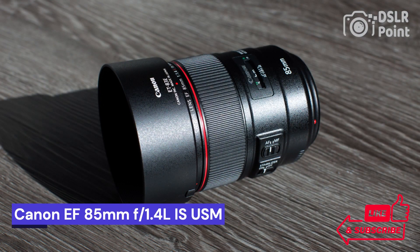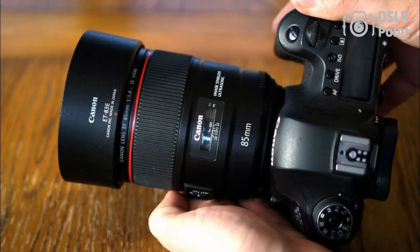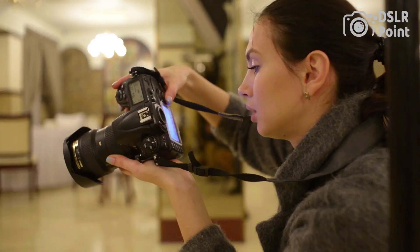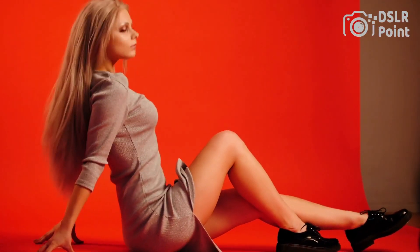Our second choice is the Canon EF 85mm f1.4 L IS USM, an impressive lens for professional photographers who want to take stunning portraits and close-up shots. With its fast aperture of f/1.4, this lens can capture images with beautiful bokeh and provide users with excellent image quality and clarity. The lens also features 4-stop image stabilization, making it ideal for shooting in low light conditions or when using a slow shutter speed.